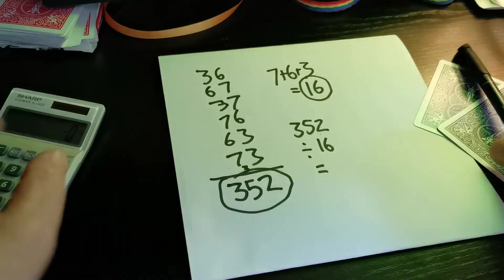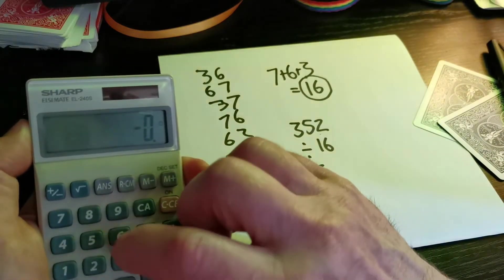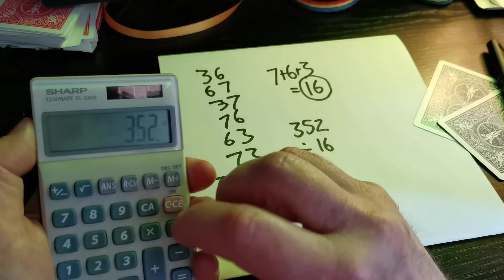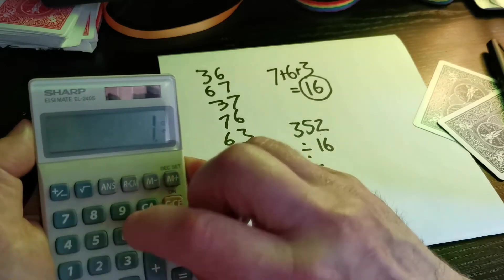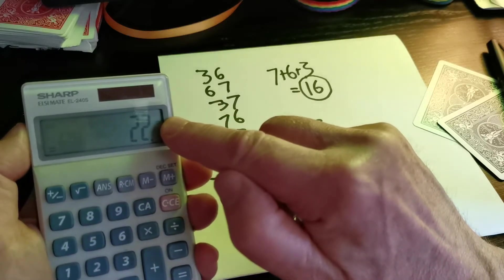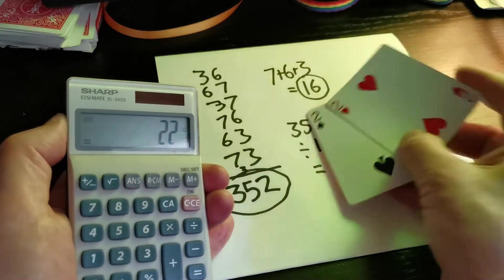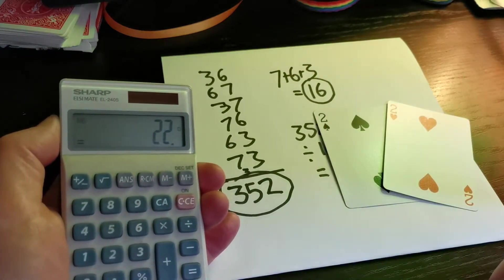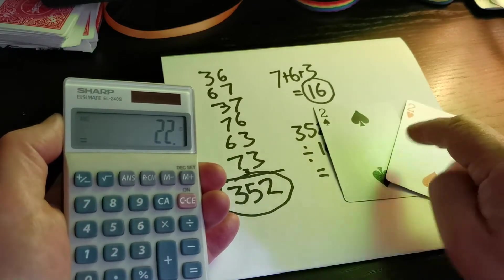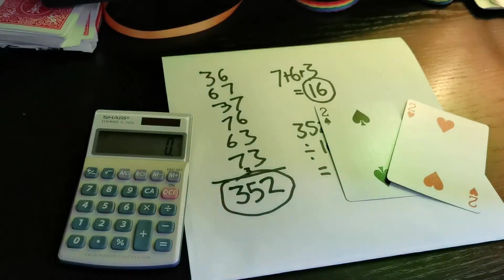For this one I will use the calculator so we can all see what's going on. We put in 352 divided by 16 equals... Can you see that answer? Now you may be wondering what these two little cards are doing here. Ta-da! And that's why it's called the 22 trick. Those cards have been sitting there from the very start.